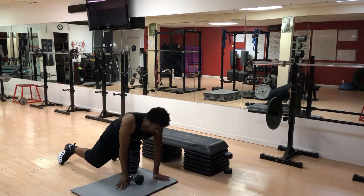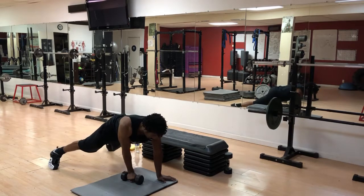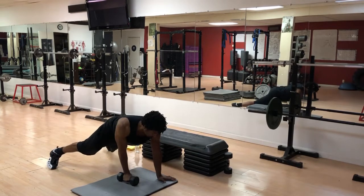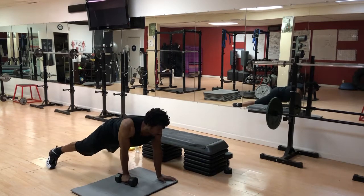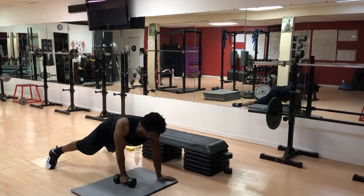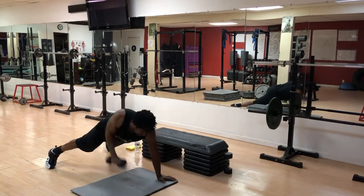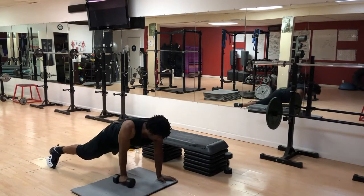Here we go — let's get right into a planked row. Rule of 12, going to do both sides. I'm going to do the general one. One — pull it up nice and high. Two, three, four, five — holding that core tight, body straight. Six, halfway. Seven, just going to abuse one side. Eight, nine — squeeze that back, pull up high. Ten, two more. Eleven — I'm working now. And 12.